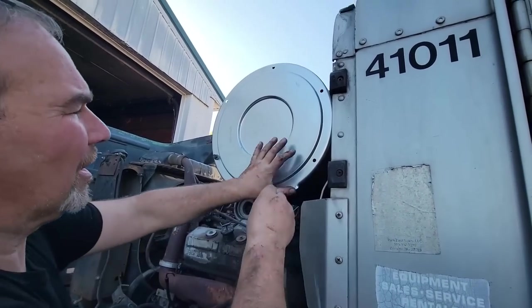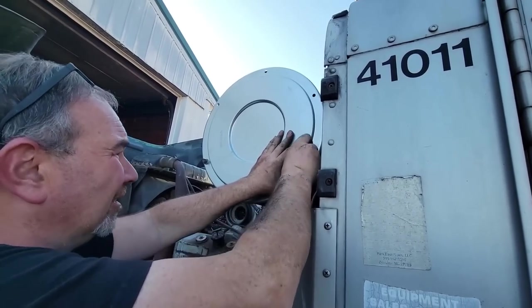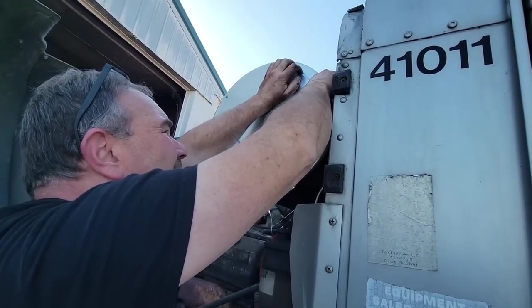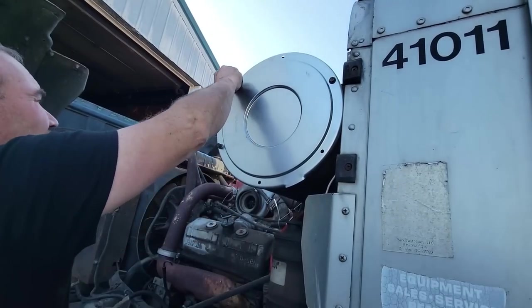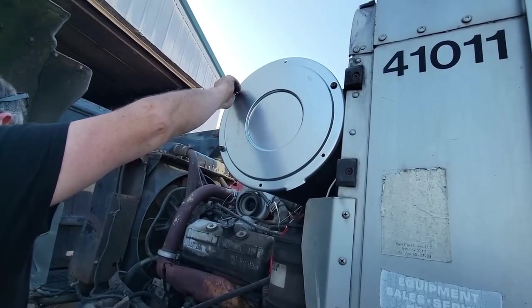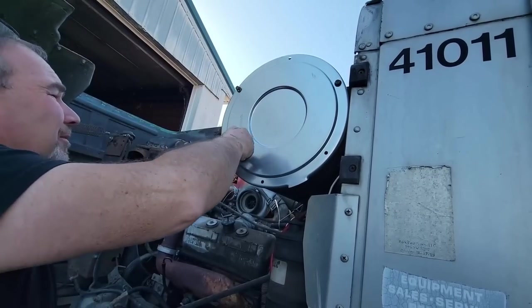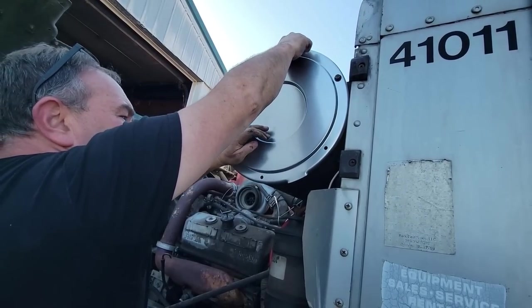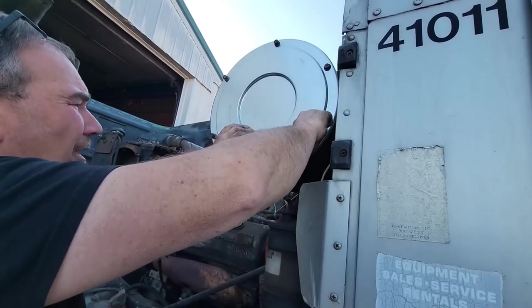Half these bolts are stripped out, one was cross-threaded. What happens when you get a guy who can do it cheaper? I don't know if you can get a guy to do it cheaper than I did. We're talking cheap — how do you get cheaper than nothing?